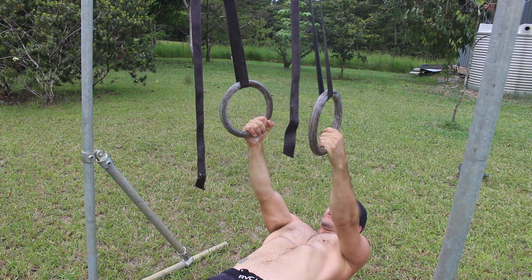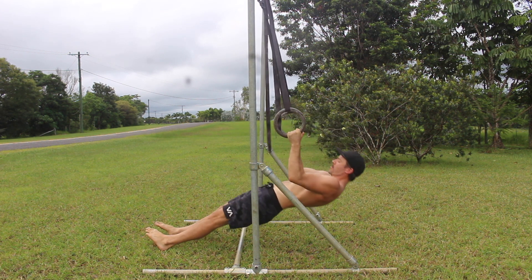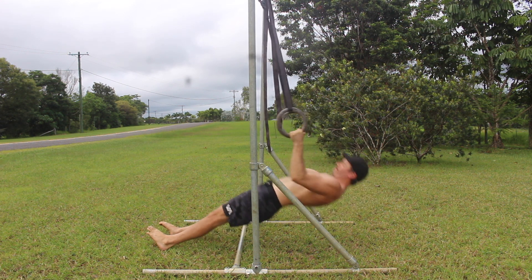Set a posterior pelvic tilt (PPT) by contracting the glutes and tucking your tailbone between your legs. Pull the bottom rib down towards the pelvis to brace the midline and prevent the back from arching.